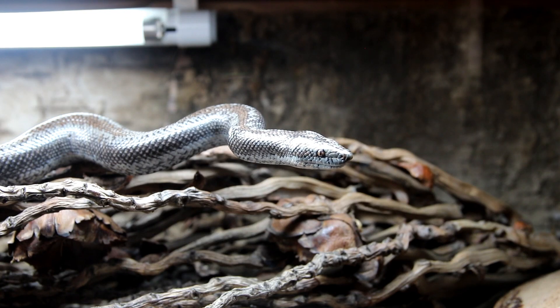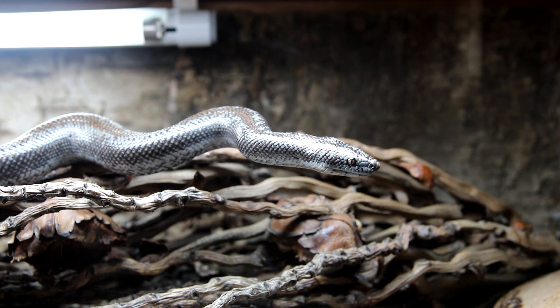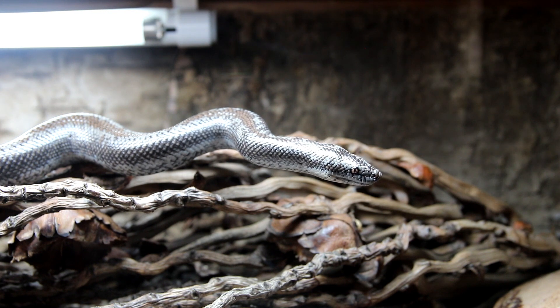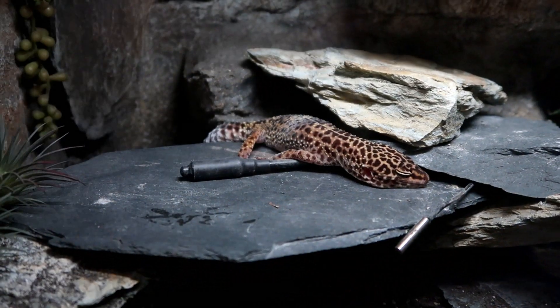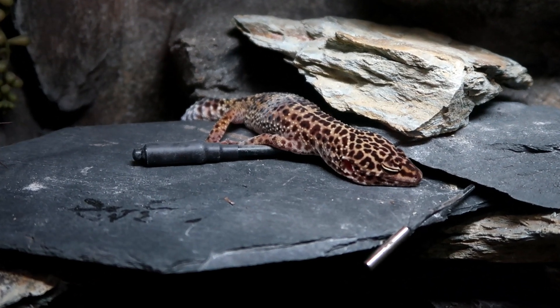Jungle Dawn LED Bar can also be used to increase visible light levels for basking reptiles. Providing the correct quantity of visible light to basking species will help ensure a better basking response, and is linked to positive changes within the brain via the activation of the pineal eye.